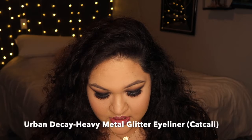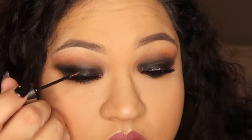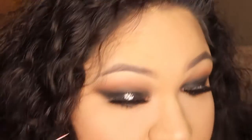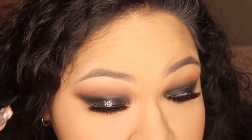This is the finished product, but sometimes when I want to go even further with the look, I get some metallic glitter. This one is from Urban Decay — the Urban Decay Heavy Metal Glitter in the color Catcall. It's a very nice rose-goldy color with silver specks in it. What I do is go into the center of the eye and just pat it in. It comes with a very fine brush so it's easy to maneuver. Once I've got that down on the center of my eyelid, I go in with my finger and spread it out — just patting, not blending, just spreading it out.